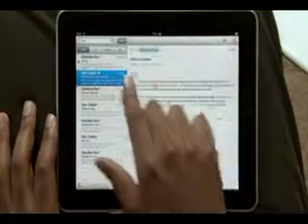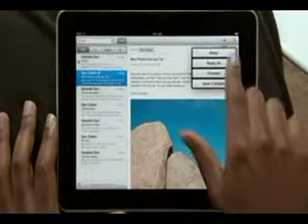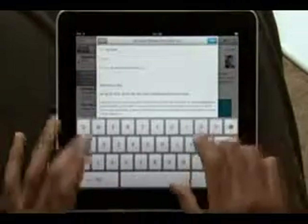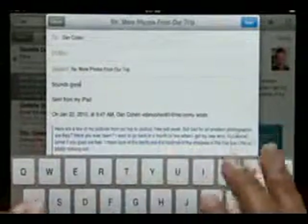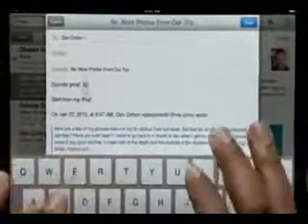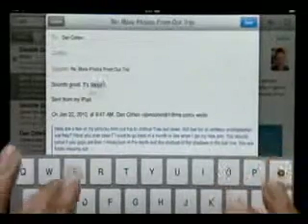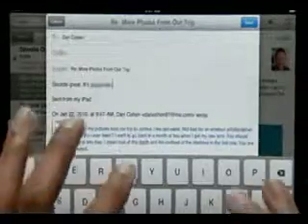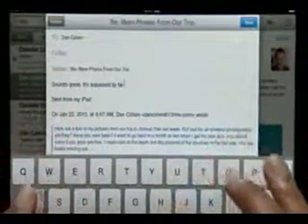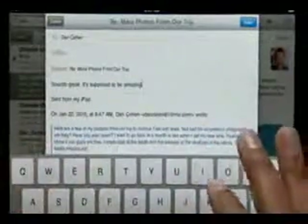When you reply to an email or write a new one, a large on-screen keyboard appears automatically. It's nearly the same size as a notebook keyboard, so it's effortless to type on. The keyboard tracks what you type, so it can suggest words, insert punctuation, and even correct spelling for you automatically as you go. With this keyboard at your fingertips, typing is easy and incredibly fast.